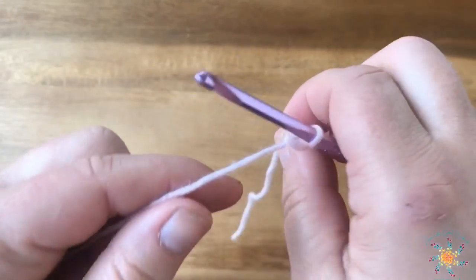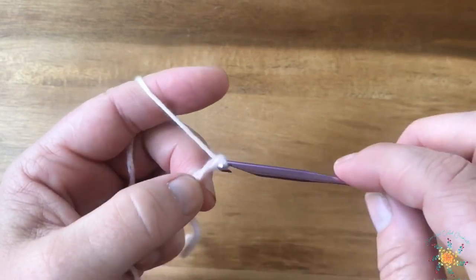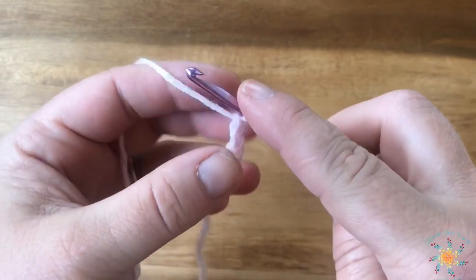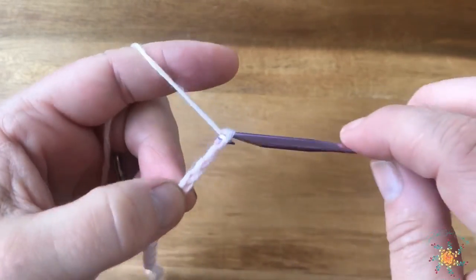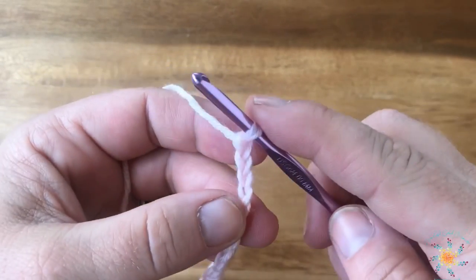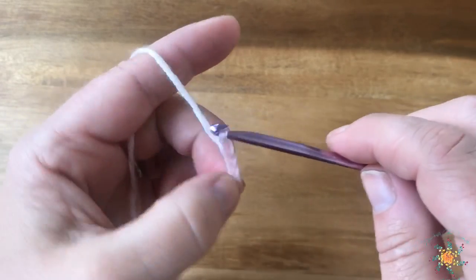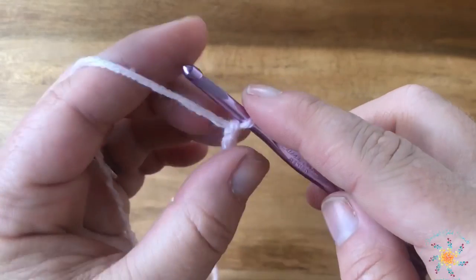To start, we're going to do a slip knot however you like to do your slip knots, and we're going to work in multiples of eight plus three. So I've got three, four, five, six, seven, and eight — and I'm going to do 16 for this tutorial. You can work however many you'd like of course, and the written pattern will be on my blog. So after you do your 16 or your multiples of eight, you're going to chain three extra and then work three more extra.